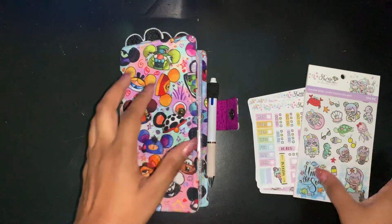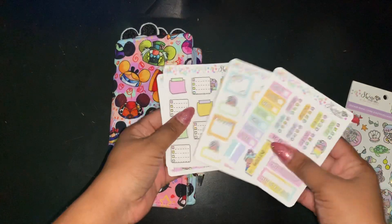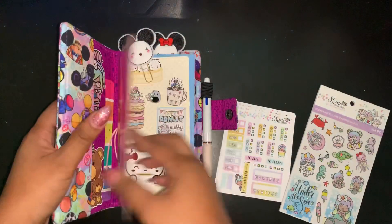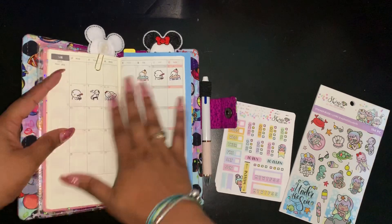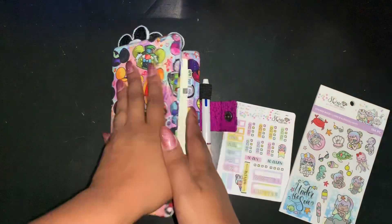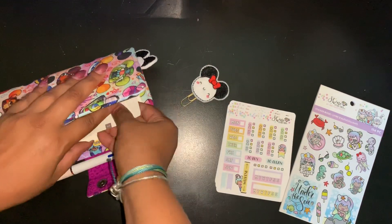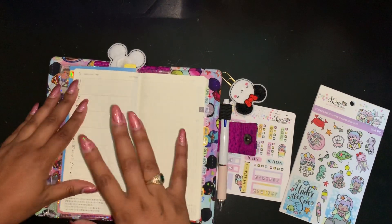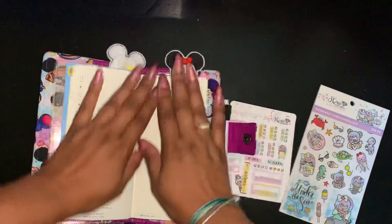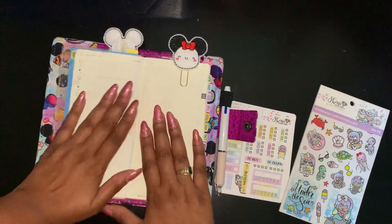Hey everyone and welcome to my channel! Today I'm gonna go ahead and attempt to do a plan with me using the Shine Sticker Studio for my Hobonichi Weeks. This is gonna be exciting — it's my first plan with me with Hobonichi. I normally use this for my mood tracker and journal on the inside. I don't want anyone to see my journal, so I'm gonna attempt a plan with me for this week. I'm all about the Happy Planners still, but I was fascinated by this because of the journaling.